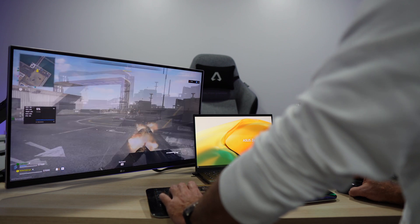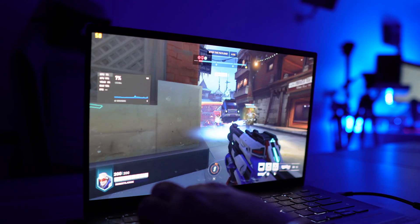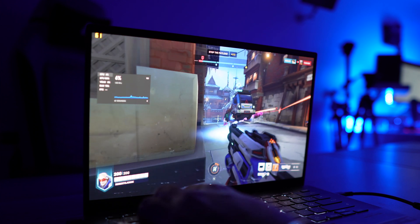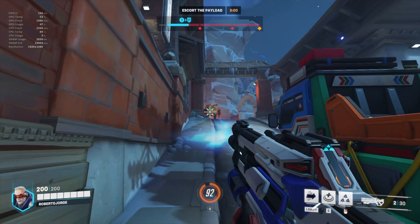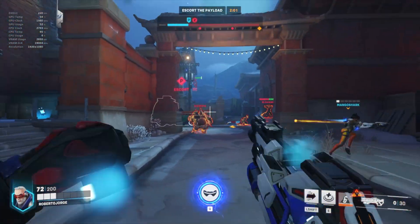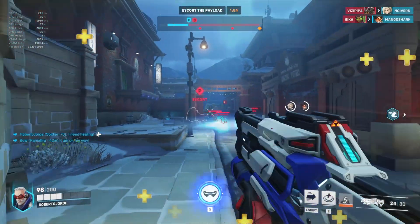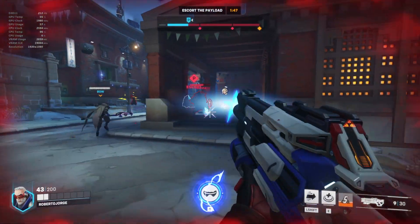We also tested Overwatch 2. This is one of those games where I'd say the external GPU might not be strictly necessary, since you can play it on medium settings hitting 60 to 70 fps at 1080p. But when we connect the external GPU, we were achieving 200 to 250 frames per second — an awesome experience. In this case, we don't need to limit ourselves to 1080p; we can easily go to 2K or even 4K and improve the graphics while still having a great experience.